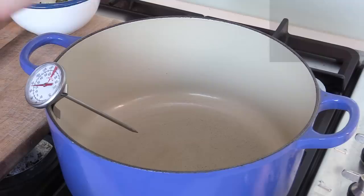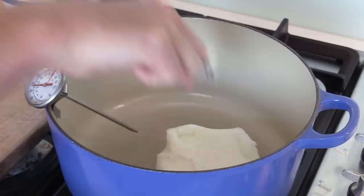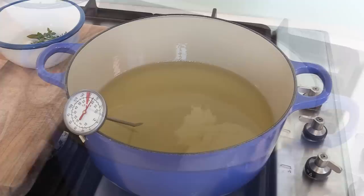Start with a pan — I'm using a Le Creuset casserole. Take your duck fat and slowly detach and add it to the pan, melting it gradually. We're going to first try to reach our target temperature before we do anything else. Put all of the duck fat in — I'm going to be using almost a liter.